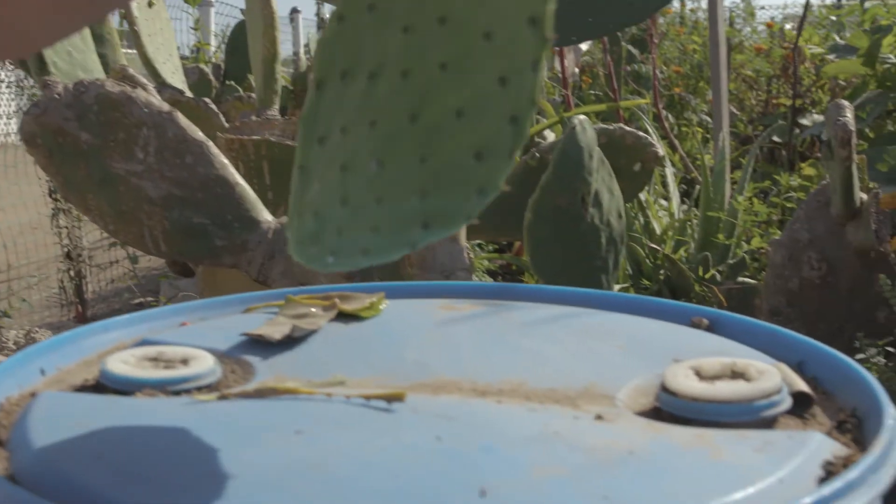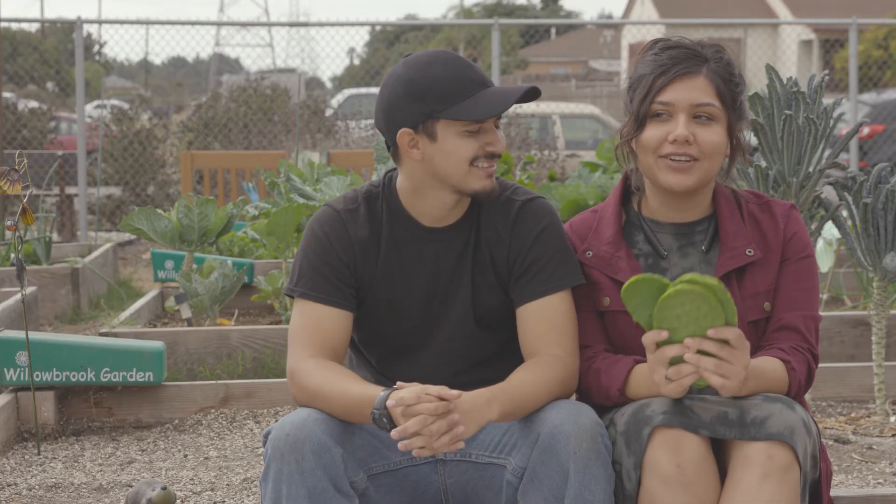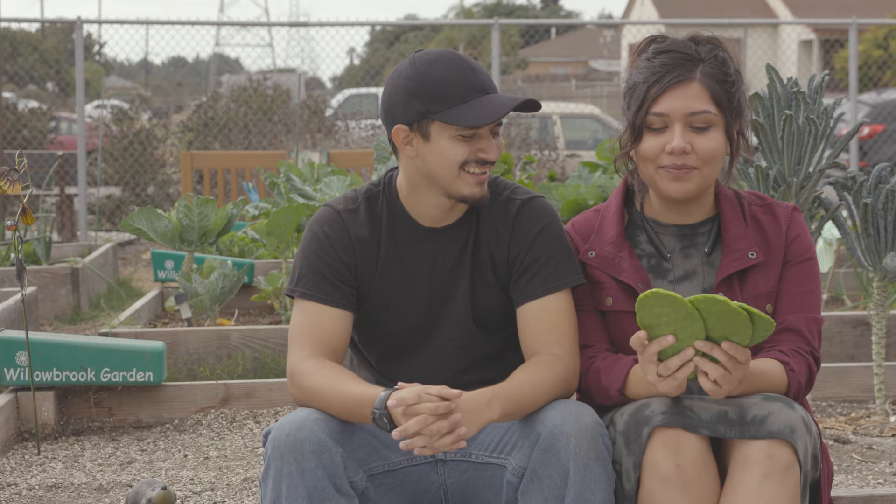It's peaceful. Usually when I come, I'm by myself, and I enjoy the peace and quiet. These are nopales, or cactus. I'm about to make a really delicious salad with it.